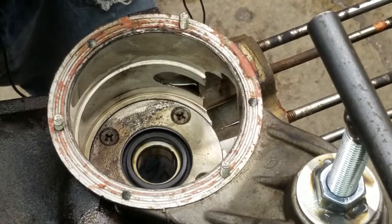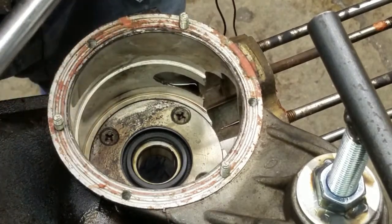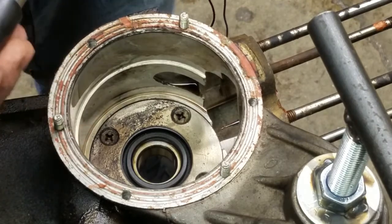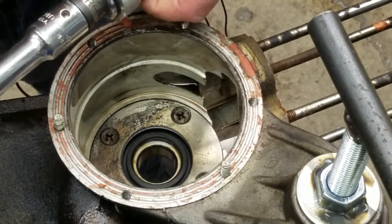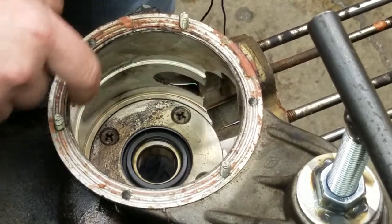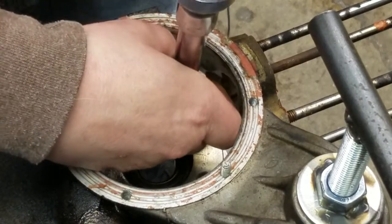One trick I use is to put a half-inch extension on the impact driver, so the side of the driver doesn't interfere with the side of the engine case and I don't have to ruin it.